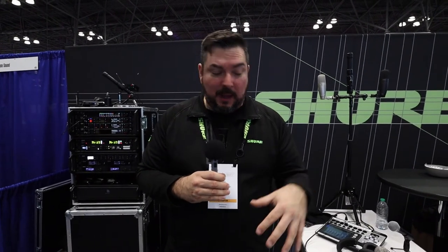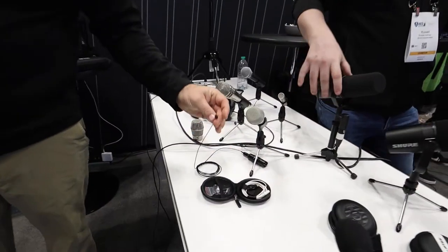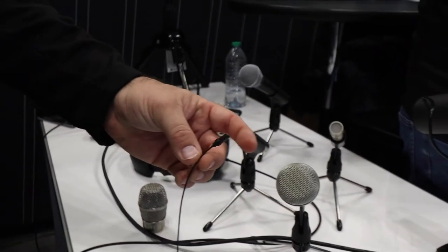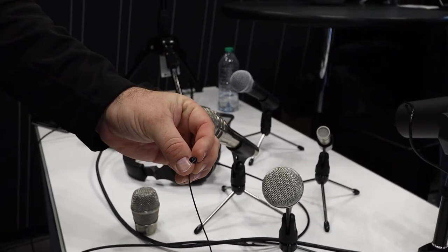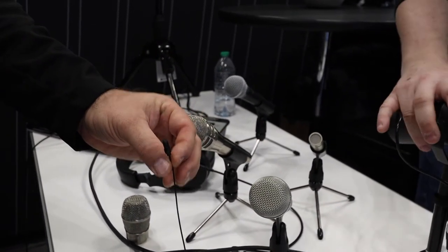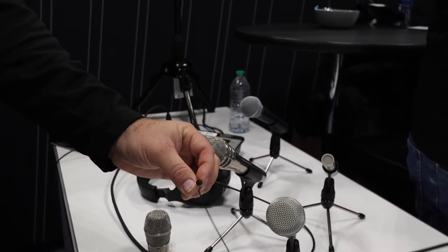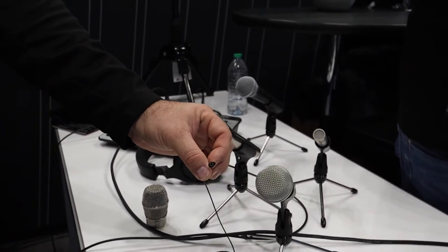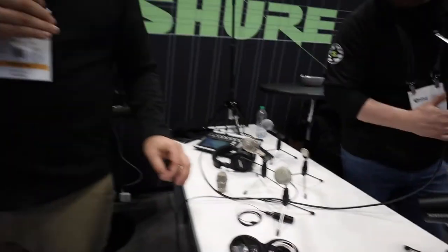A couple other things we are announcing today — we do have our new Uniplex microphone. The Uniplex Lavalier is brand new. This is a cardioid microphone in the Plex series, with the ultra cable that's very reliable. It's our third in the Plex series — we have the TwinPlex, the Duraplex, and now the Uniplex, because people have been asking for a cardioid. Anytime you need cardioid directionality or live sound reinforcement without feedback, that's the way to go.